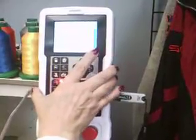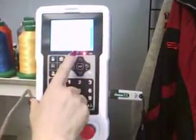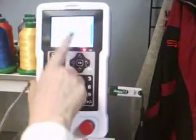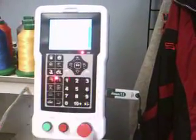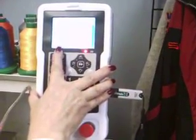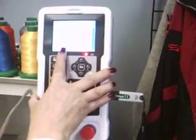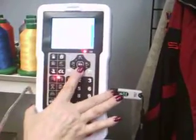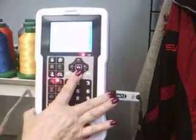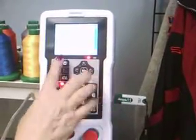In the parameter screen, I can now either change the direction, I can rotate it, I can scale the design up or down. But most importantly, in this instance, I can select my colors — that's work order. Scroll down and hit enter.